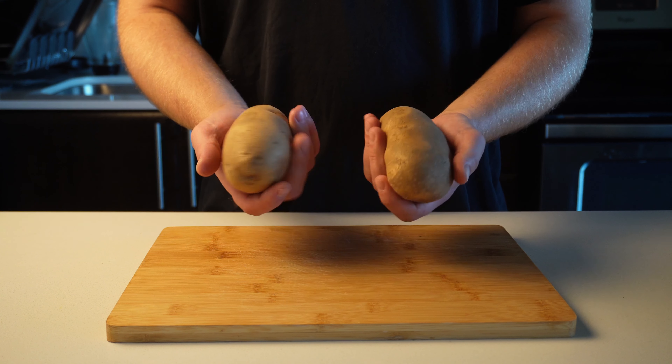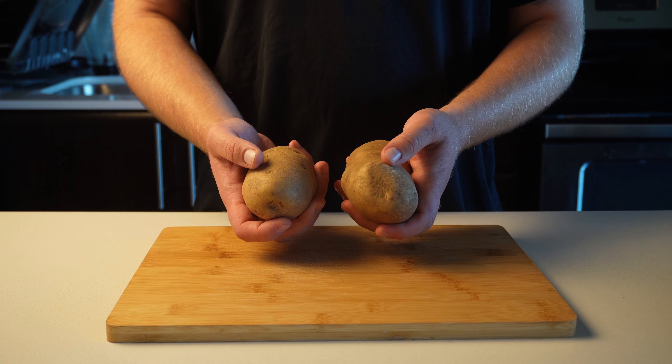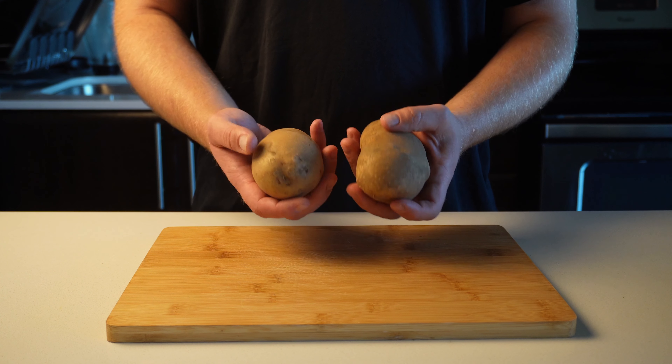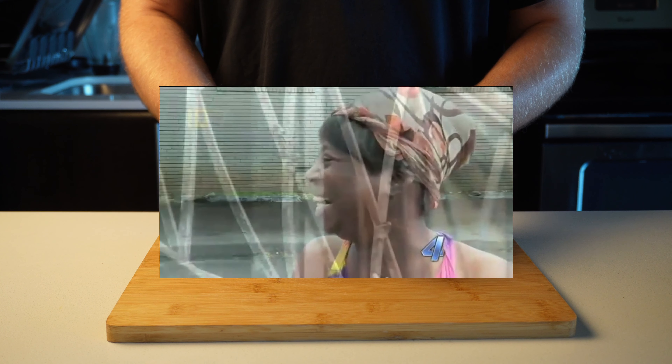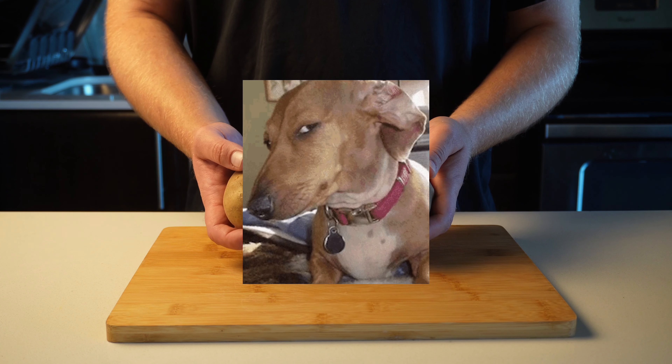For our mash, I'm going to be using two russet potatoes, also known as baking potatoes, and we're going to stick them in the oven at 400 for about 45 minutes. I like doing it this way because I don't have to cut and boil them, which leaves the mash very moist — just like my date right now who's watching me put this masterpiece together — and it'll also give me time to prepare the asparagus.